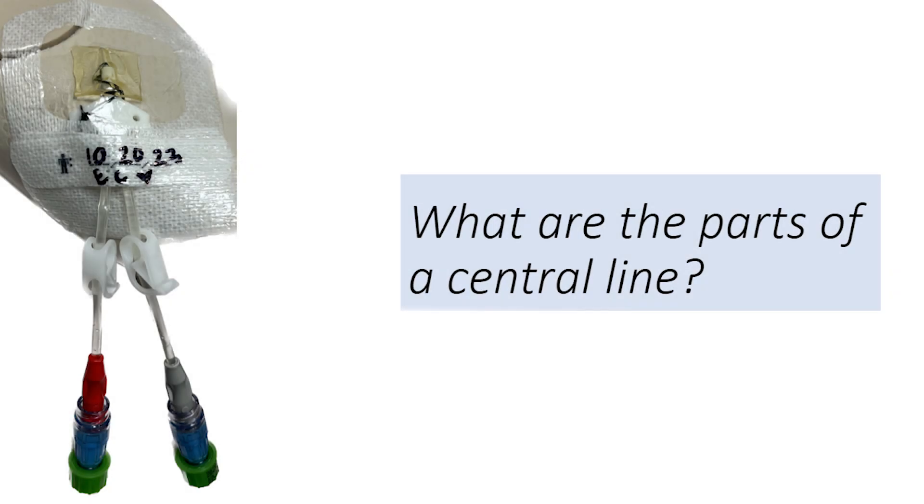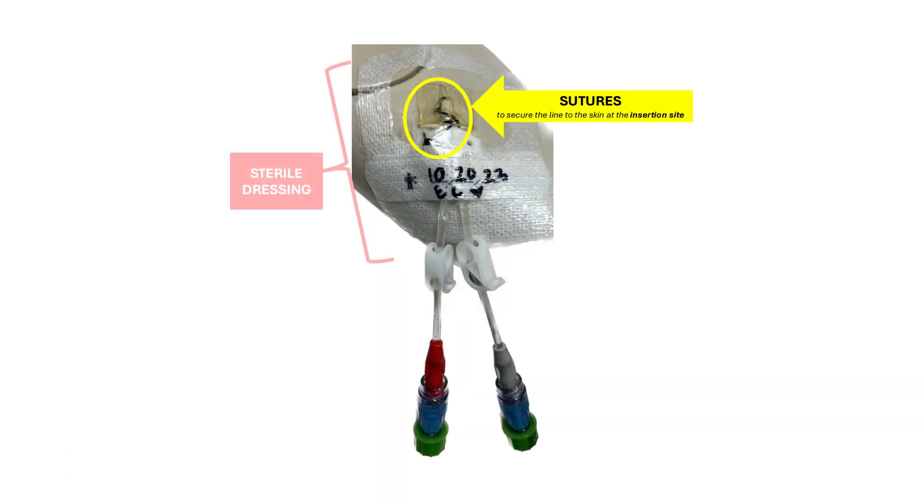What are the parts of a central line? There are many different parts of the central line that are important to identify. Here is an example of a double lumen central line that is sutured. The central line site should always be covered with a sterile dressing to protect the insertion site and keep it clean.